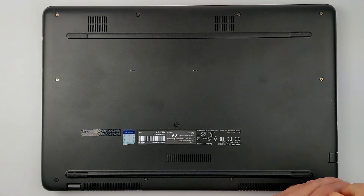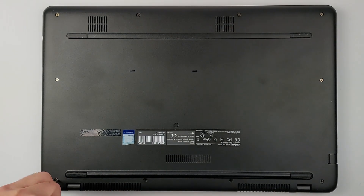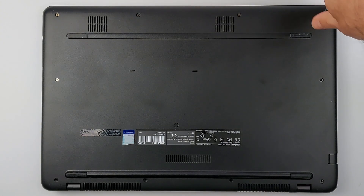This RAM upgrade is going to piss you off. This should be a simple 2-minute upgrade, but Asus had different plans, and you're about to see why this upgrade sucks. I'll show you how to do it anyway without breaking anything expensive in the process.